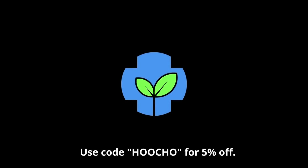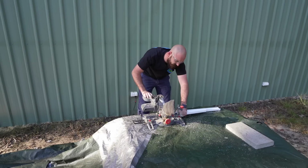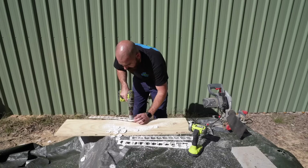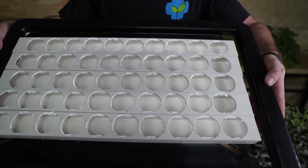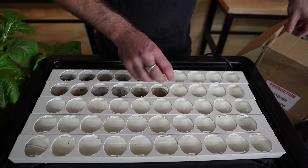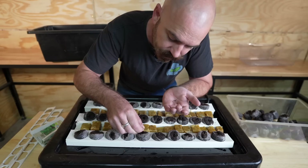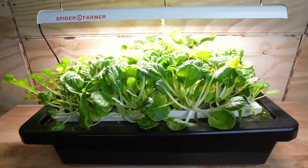This episode of Who Chose is brought to you by Home Grow. Welcome back to Who Chose. Today we're going to plant out our mini NFT propagation system and time lapse it. Let's get the planting out of the system.